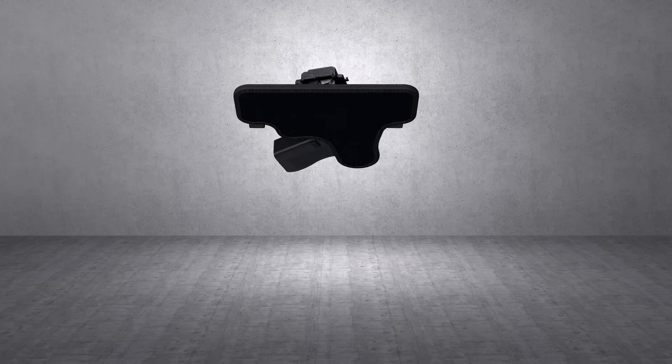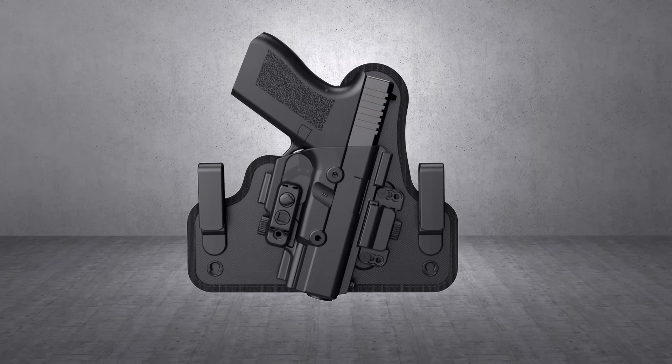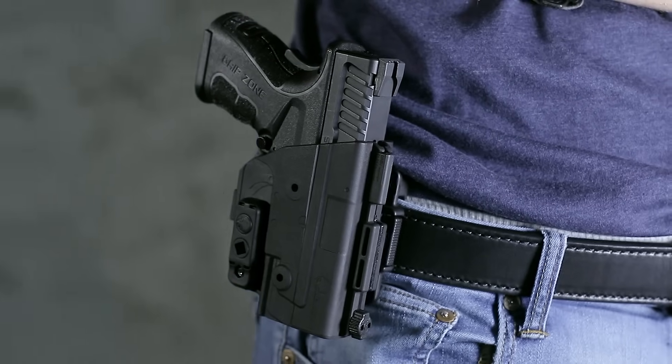This holster is unlike anything you've ever seen. With its revolutionary design, this modular holster system can effortlessly shift from one carry method to the next.